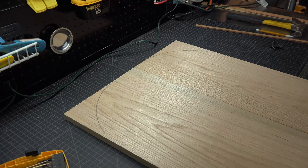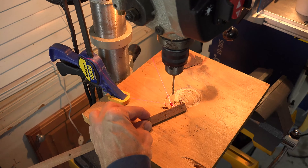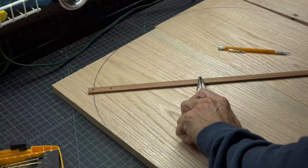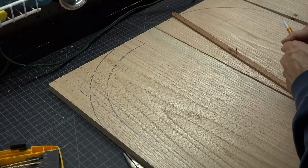Now we need to draw the inner edge. Place a mark an inch and a half from one of your previous holes and drill it out. Using the same process as before and the same pivot points, mark the inside of the arch.